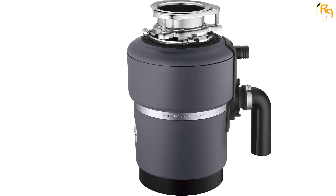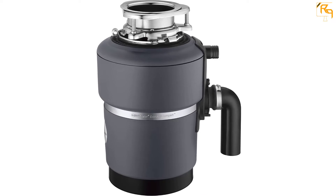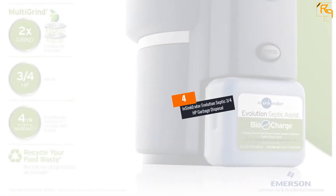InSinkErator has finished this unit with stainless steel, so it can blend perfectly with your kitchen sink, especially if it is made of stainless steel as well. Check the description for more information about this product and the latest price.